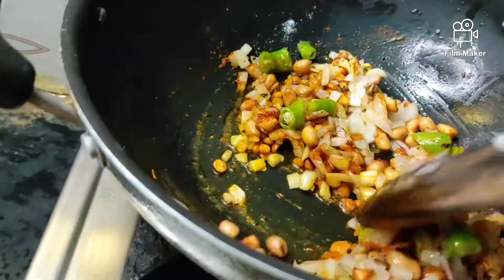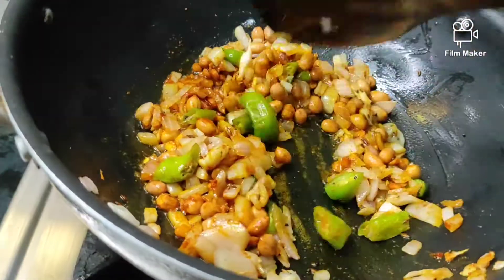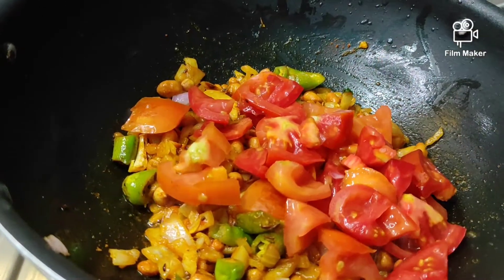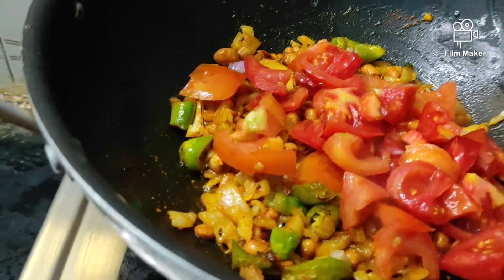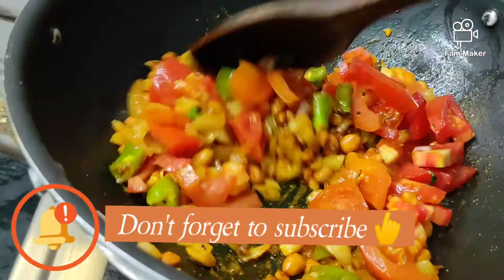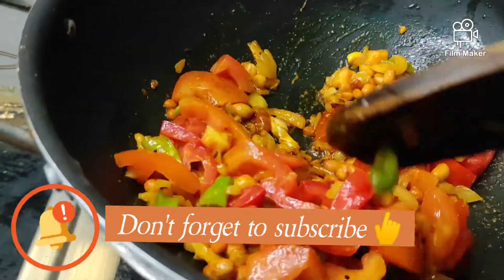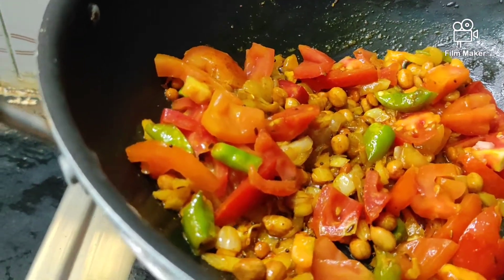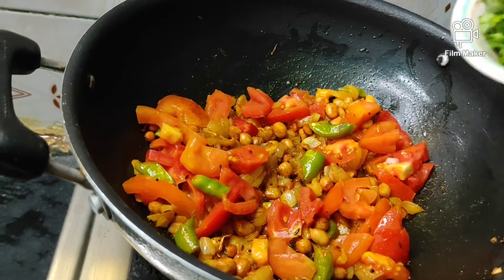I'll put the tomato paste in. If you are eating a tomato, you can eat a little bit of tomato. When eating a tomato, you can use a little bit of tomato.